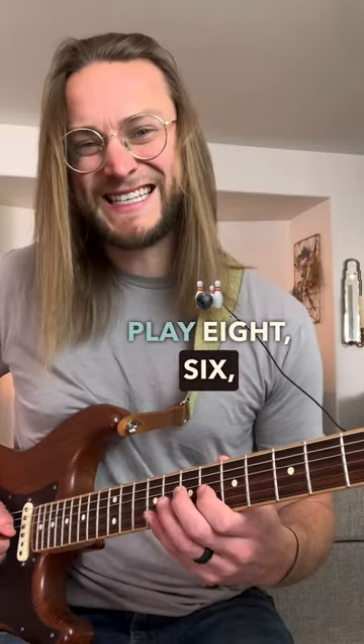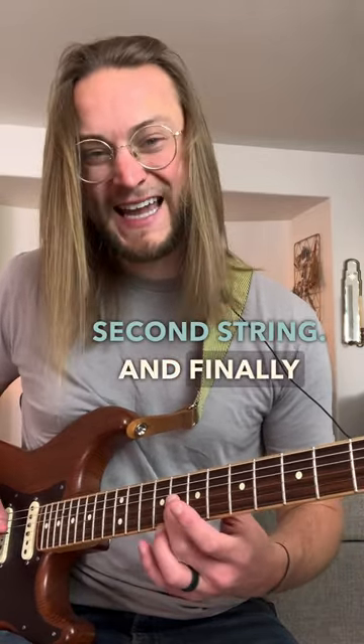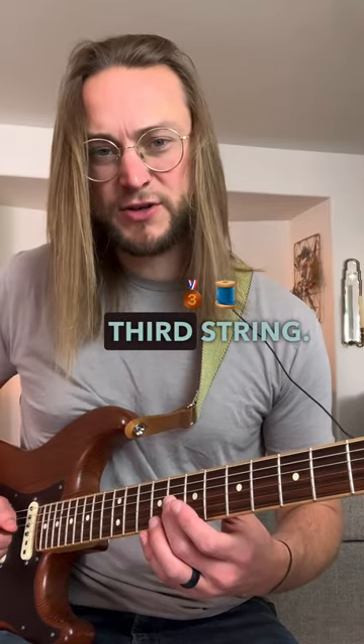Then we play 8, 6, 8 on the 3rd string. I'm using my pinky to slide from the 9th fret to the 11th on the 2nd string. Then playing the 7th fret on the 2nd string, and finally ending on the 8th fret of the 3rd string.